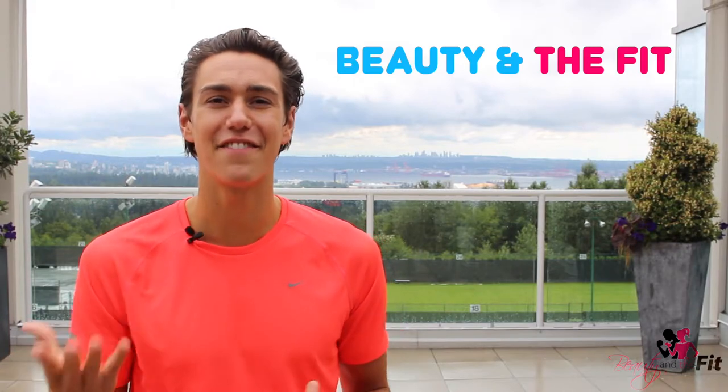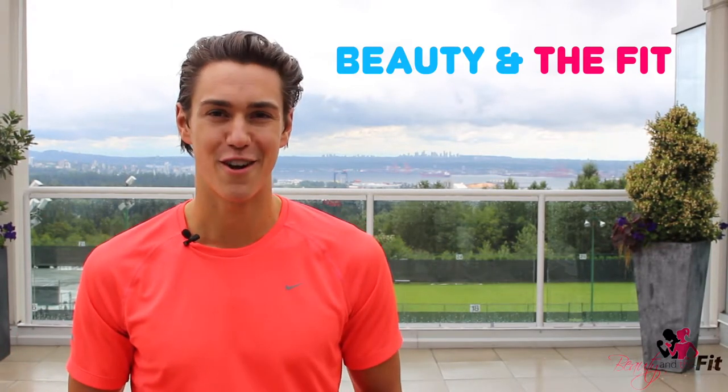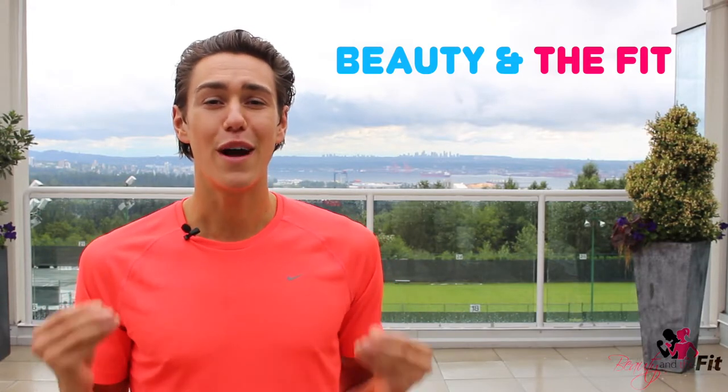Hey guys, it's Zachary Ferrito, the creator of Beauty and the Fit, an online fitness community helping thousands of you change your mindset to create fit, strong bodies. We have a low impact cardio workout and you're going to love it. Those of you that have been asking for an easier workout that's less impact, so you're not really jumping around, this one's for you.